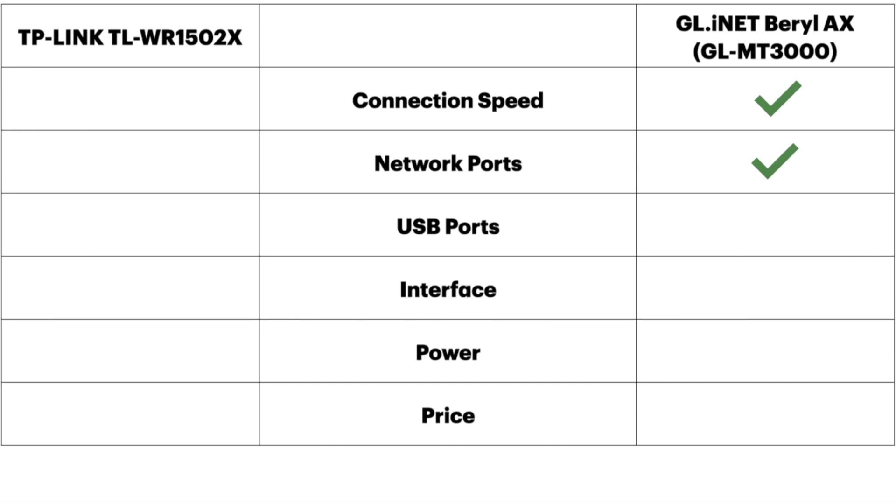As far as USB ports are concerned, the GL-iNet has a USB 3.0 port and the TP-Link has a USB 2.0 port. The USB 3.0 port is way faster, so you might think the clear winner is the GL-iNet, but I'm going to call this a tie. The reason is the TP-Link was able to read my Mac formatted drives, and the GL-iNet can't. I could reformat my drives to make them compatible, but all my drives are already Mac formatted. Most people would probably give the edge to the GL-iNet, though. As far as the interface is concerned, both have a very easy to use web interface where you can change pretty much any setting, so this is a tie.